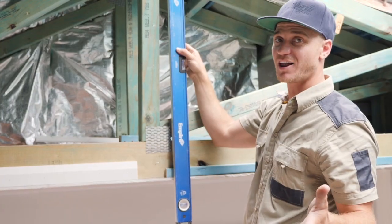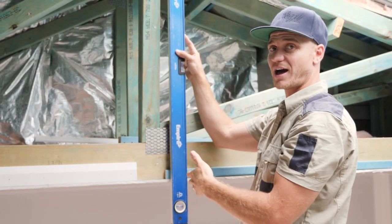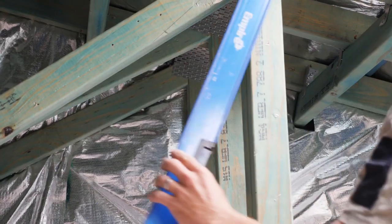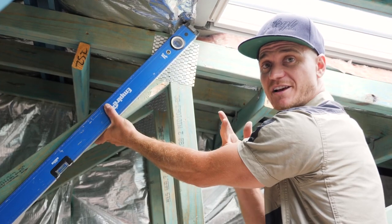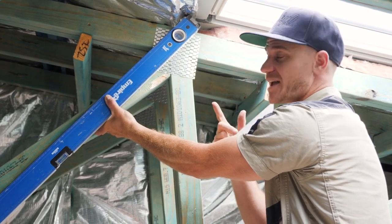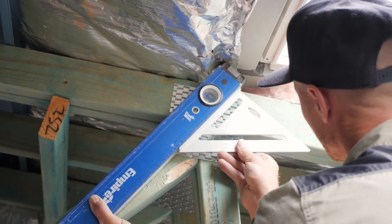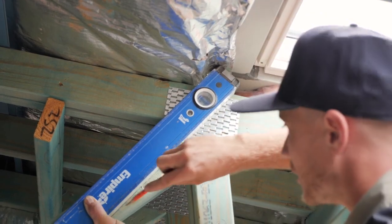You may have seen skylight shafts framed up where they've gone vertical down from the top of the skylight, but what we want to do is create a feature and let that natural light in, so we're going to splay this right out. To establish our starting point for the splay we're doing the same process as at the bottom of the skylight — we want to use the back of the rebate as our starting point, so we're making sure our angle flows into that.